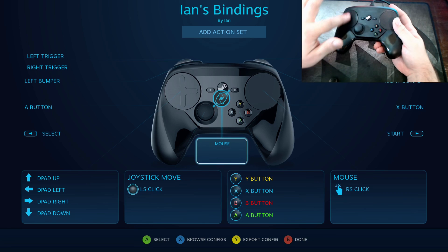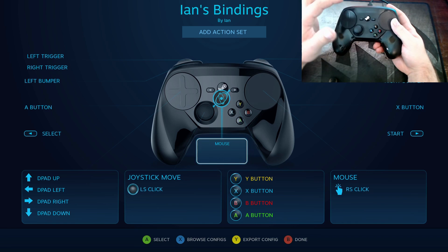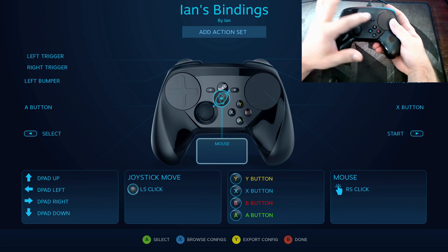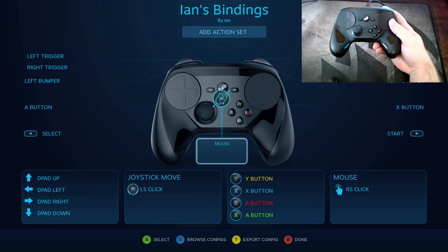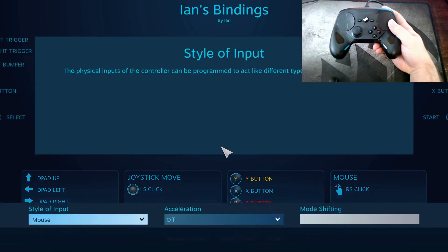On this controller you have A, B, Y, and X buttons. You have a touchpad here and another touchpad here, which also can work like the middle mouse scroll button outside of or within Steam — scrolling through lists and things. You have a home button here which is the Steam icon, and a start and select, or whatever you want to customize it to, because this controller is incredibly customizable. What we're looking at right here is a community-built key binding set for Shadow of Mordor.